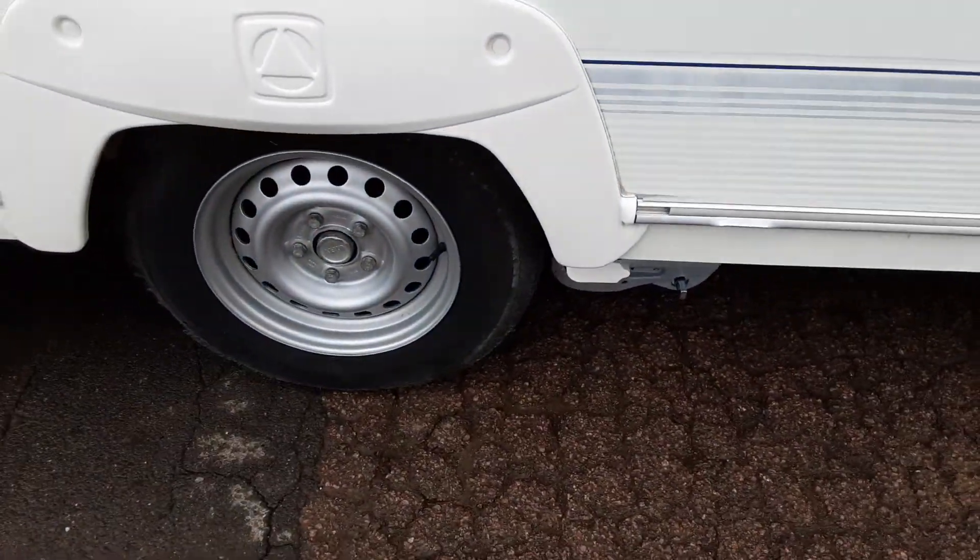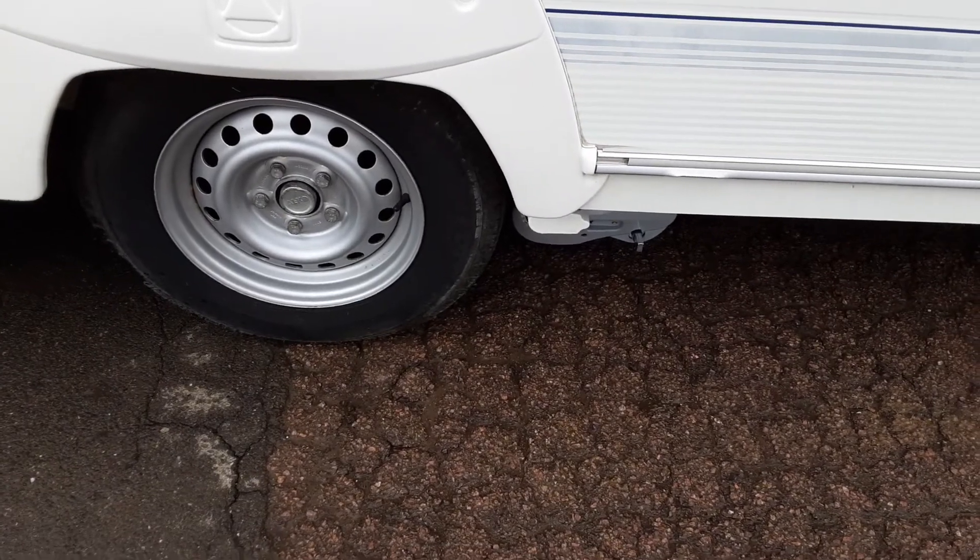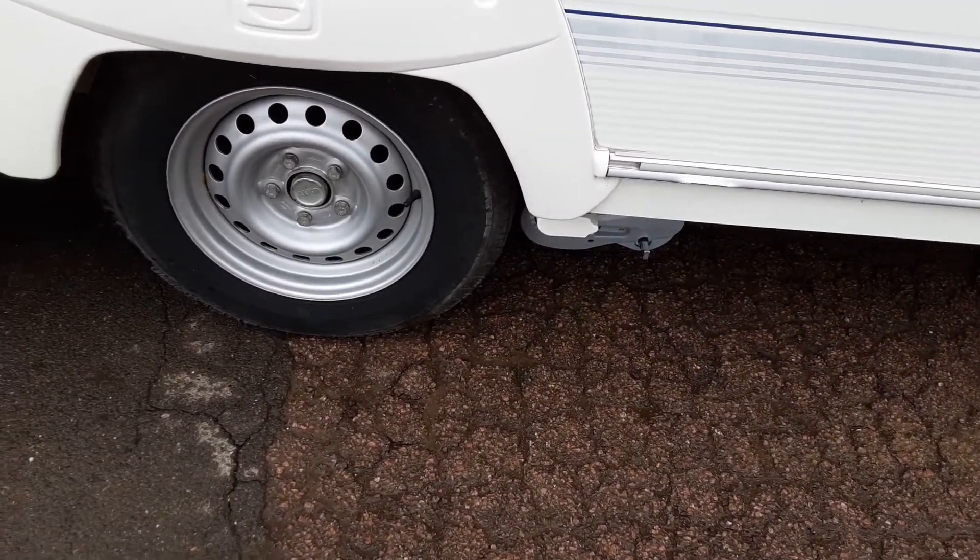The motor mover and wheel nuts — we'll torque the wheel nuts while you're here on site, and will also demonstrate the motor mover to you so you can see that it's working correctly.